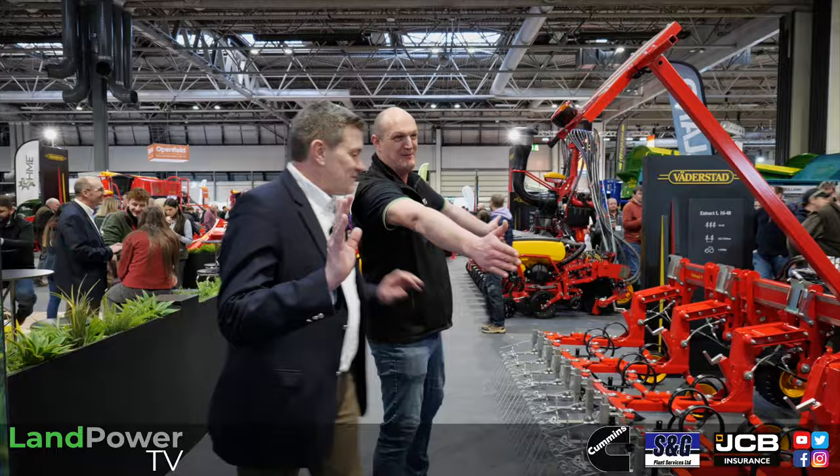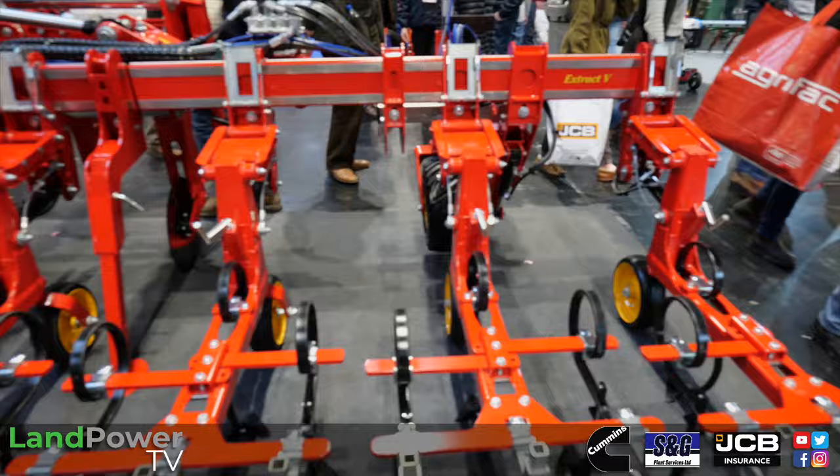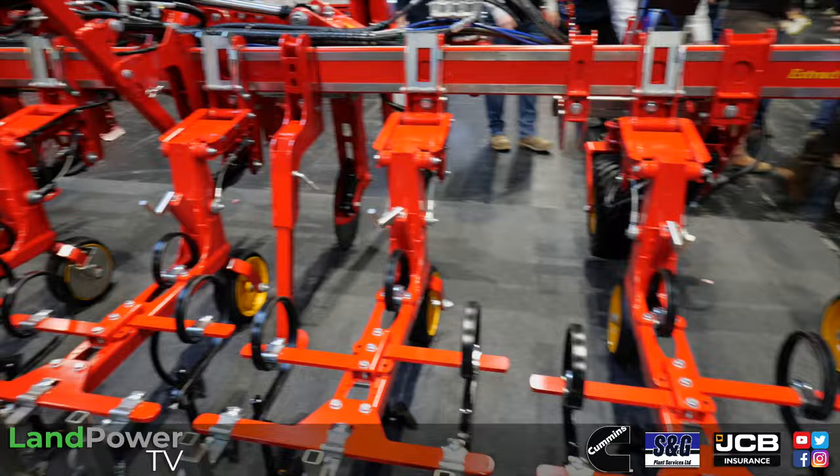Here we go — first machine: the Xtract V. You can have Xtract V or Xtract L. The V is the six or nine metre, and the L just goes up to 12 metre.